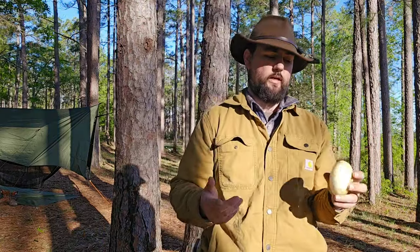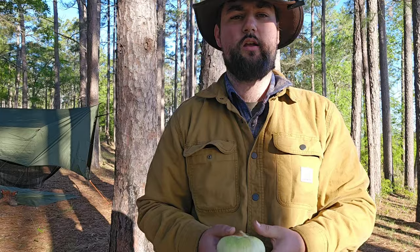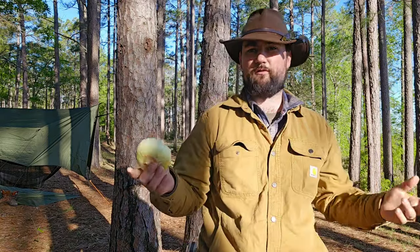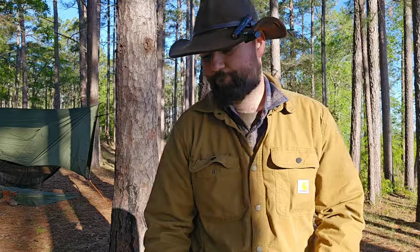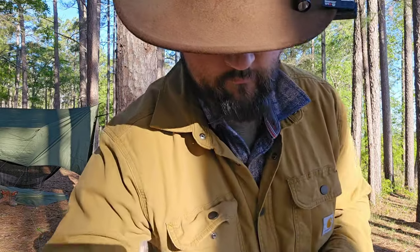I like to get these flat onions. They don't grow that way naturally — this one just happened to be flat. You'll find them every now and again at the store. They pack away a lot better and they're easier to chunk up so you don't have a big bulgy onion. You can actually put this inside a pouch. That's why I prefer the flatter ones in the field. Also, you can use any potato — including sweet potatoes if you'd like to give it a little sweetness. That's completely fine.